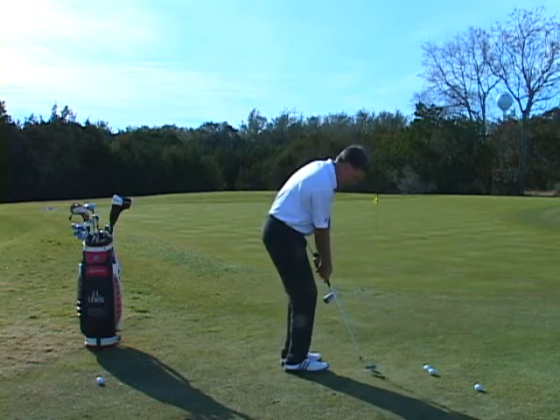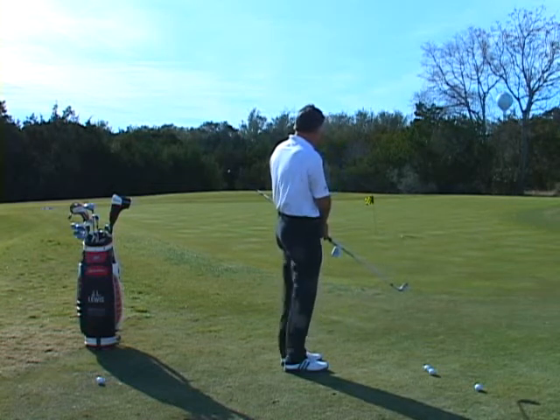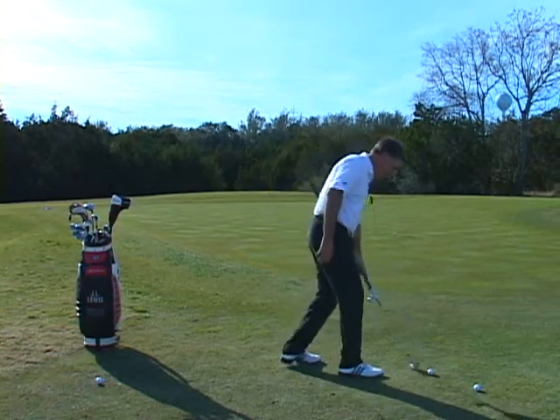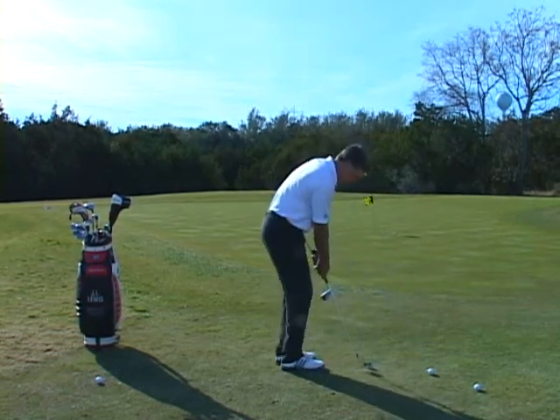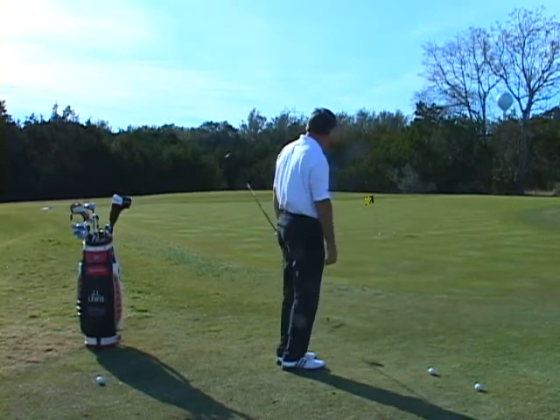This drill will do that for you. See how I get solid contact every time?